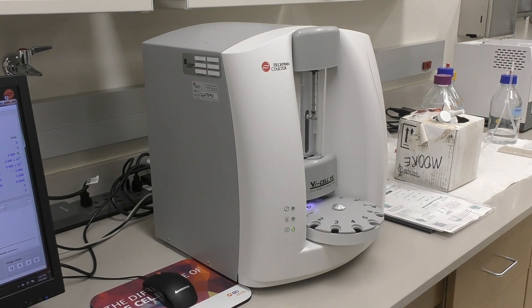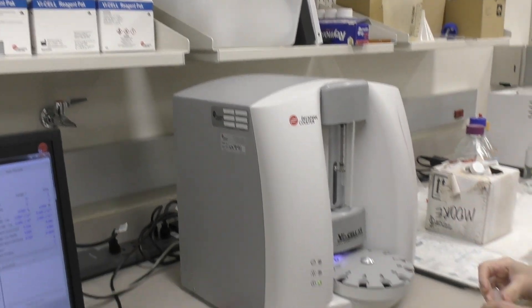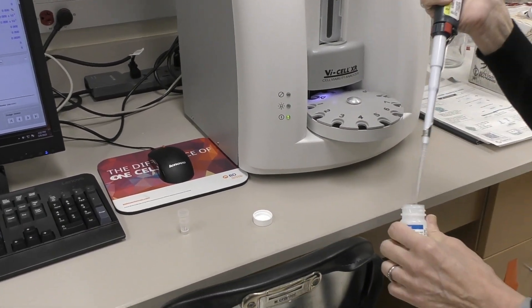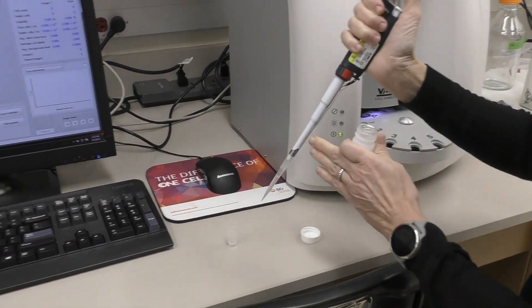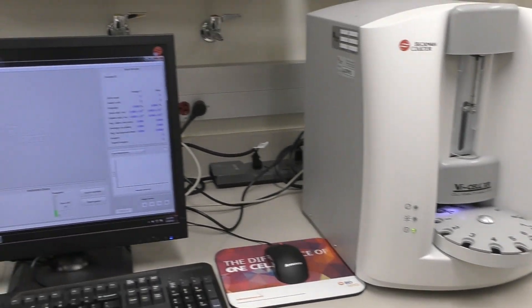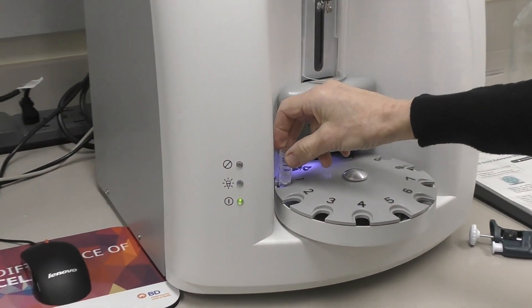It's very simple to use. You just get a sample cup from the bin up here. You want to use at least 500 microliters of sample — that's how much the instrument will draw up. You will place the sample cup in the carousel.